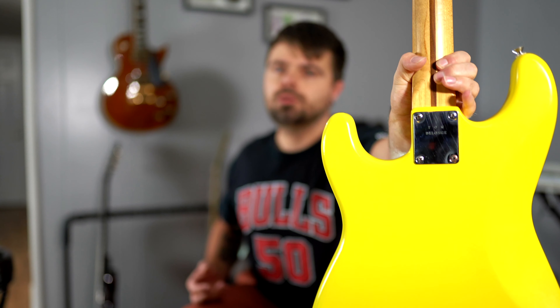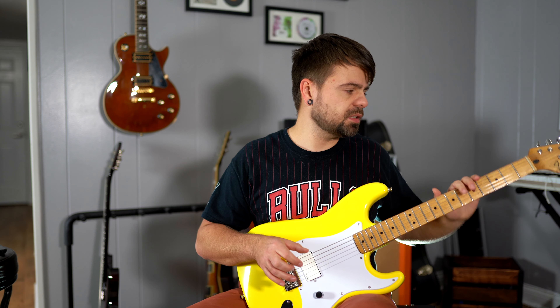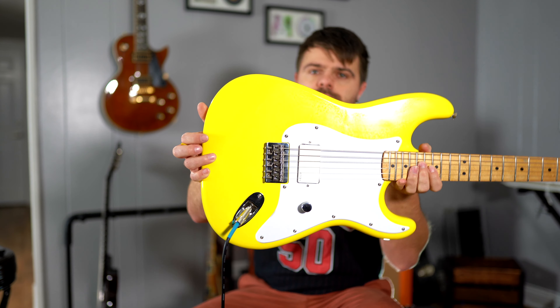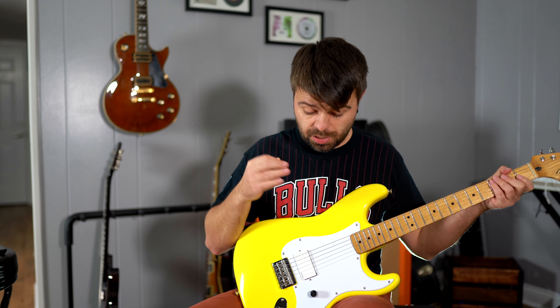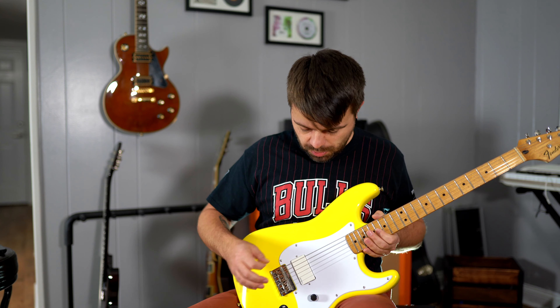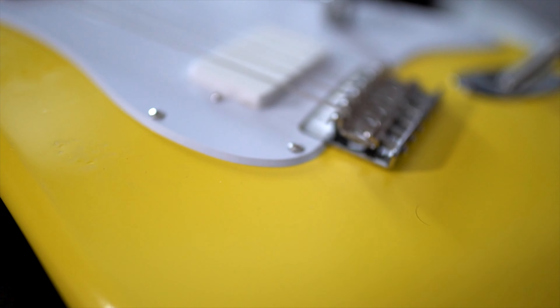I kept the original neck plate that says Tom DeLonge from the Squier version. I wound up selling the Seymour Duncan Invader and the Detonator I had to basically fund this project, and I wound up getting an EMG 81X. I went with the 81X because I already have a few guitars with the EMG 81, 85, or 8160 combination, so I wanted to do something different.